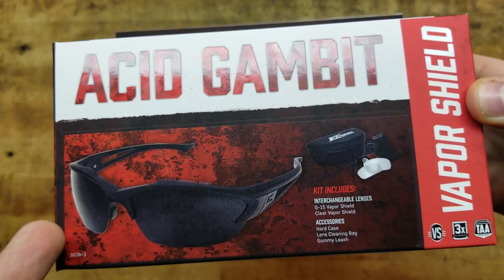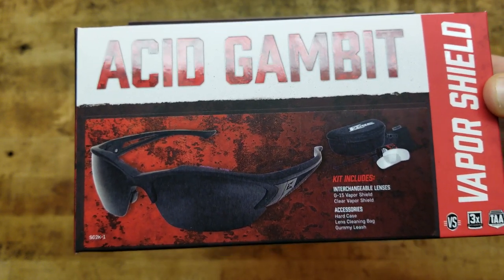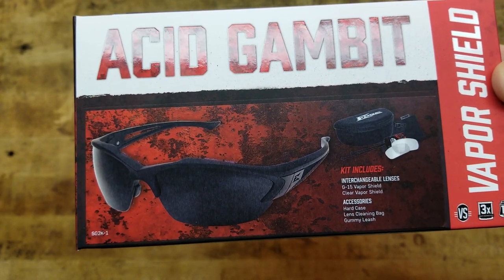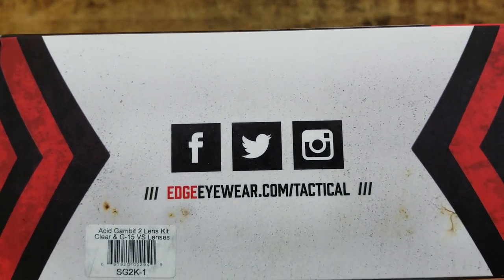The kit itself includes the glasses, interchangeable lenses, their G15 vapor shield, and a clear vapor shield — those are the lenses. It also comes in a hard case, a lens cleaning bag, and a gummy leash, which is nice. Links will be in the description box below.